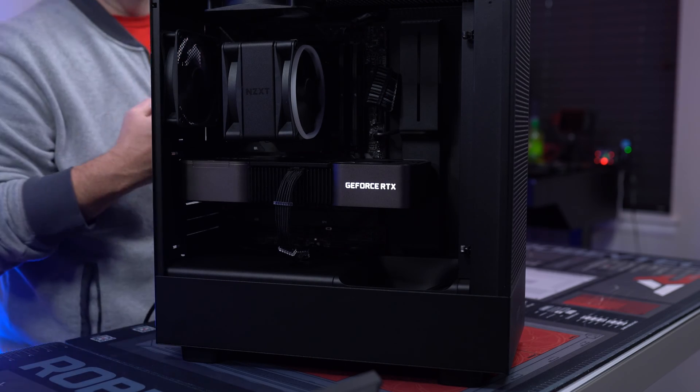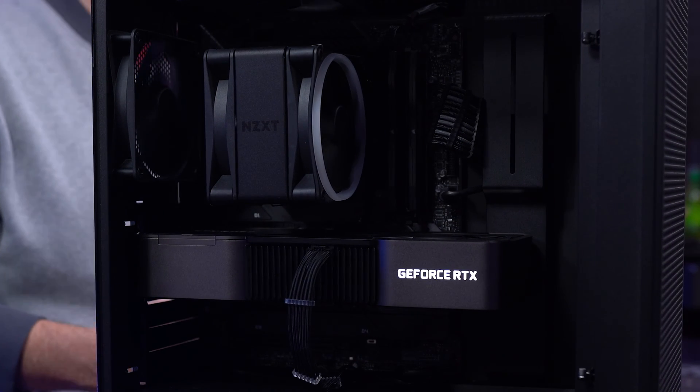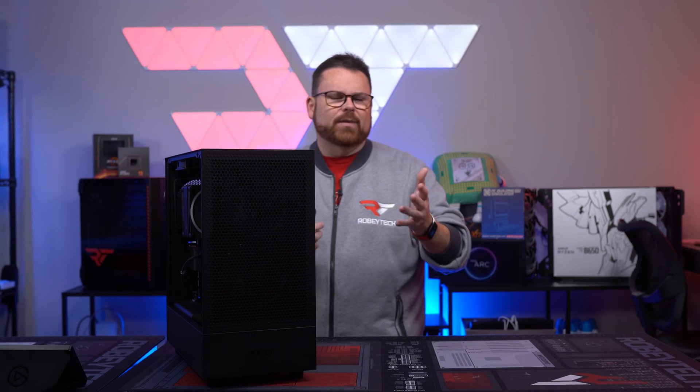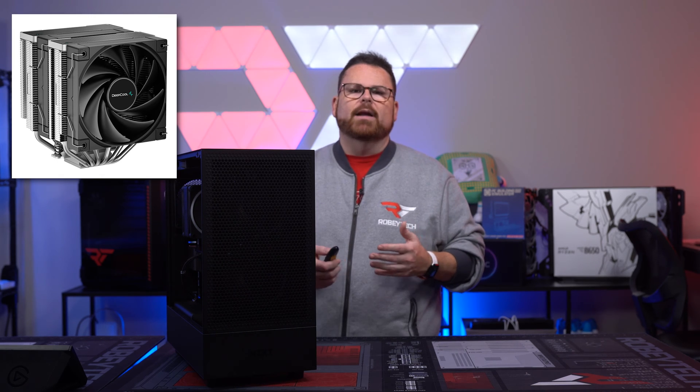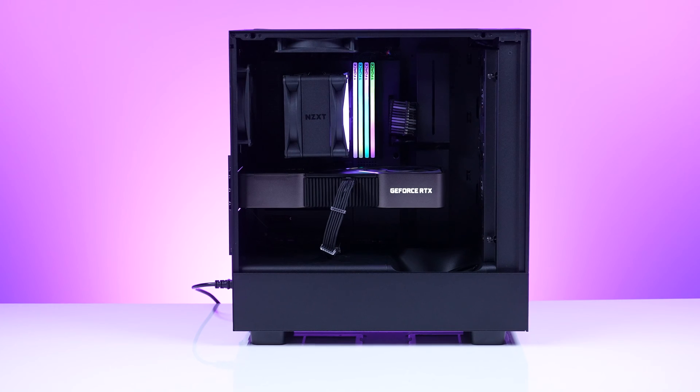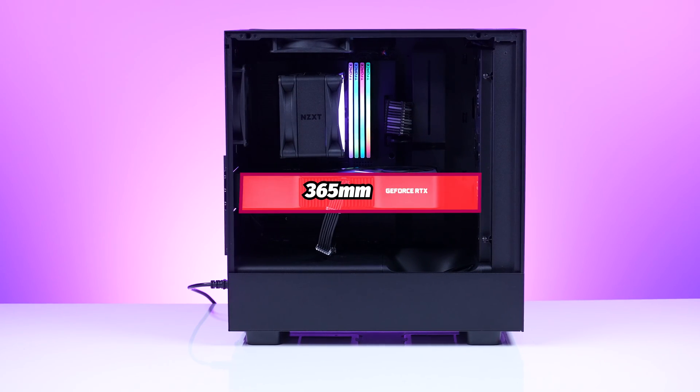This does support air coolers — you can see right here we've got the T120, up to 165mm tall. So midsize single tower or dual tower coolers like the Deepcool AK600 are going to be totally fine. For GPU clearance, you have up to 365mm in length.